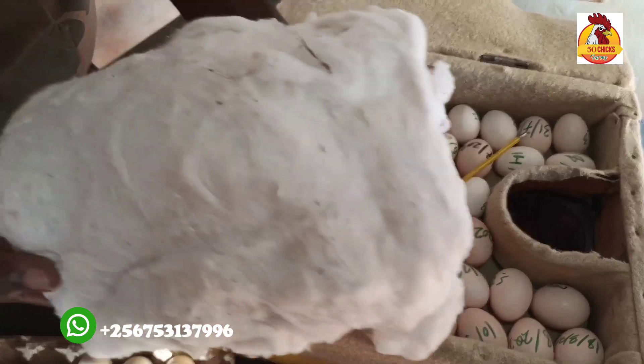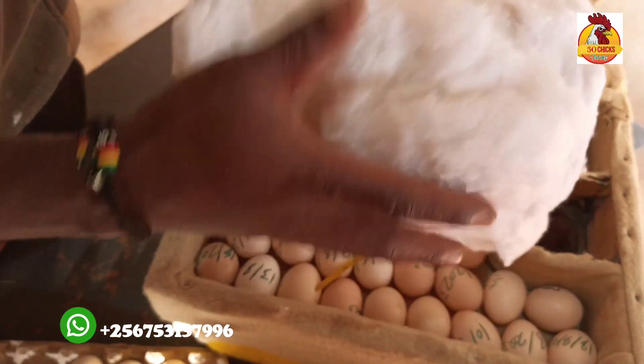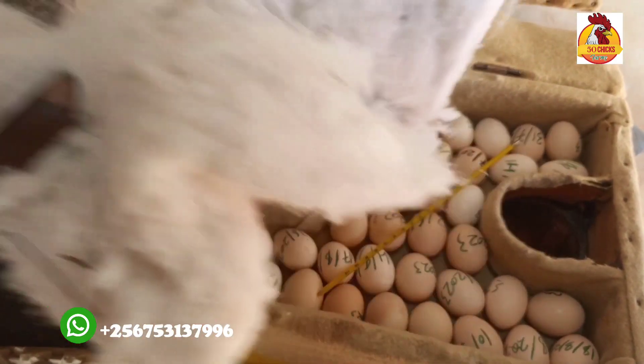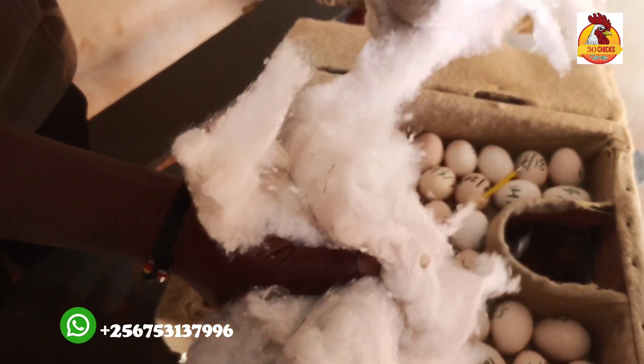I'm using cotton to cover eggs in order to retain heat. Because as I heat the cylinders, they heat the water in the jerry can, and the hot water provides heat upwards.